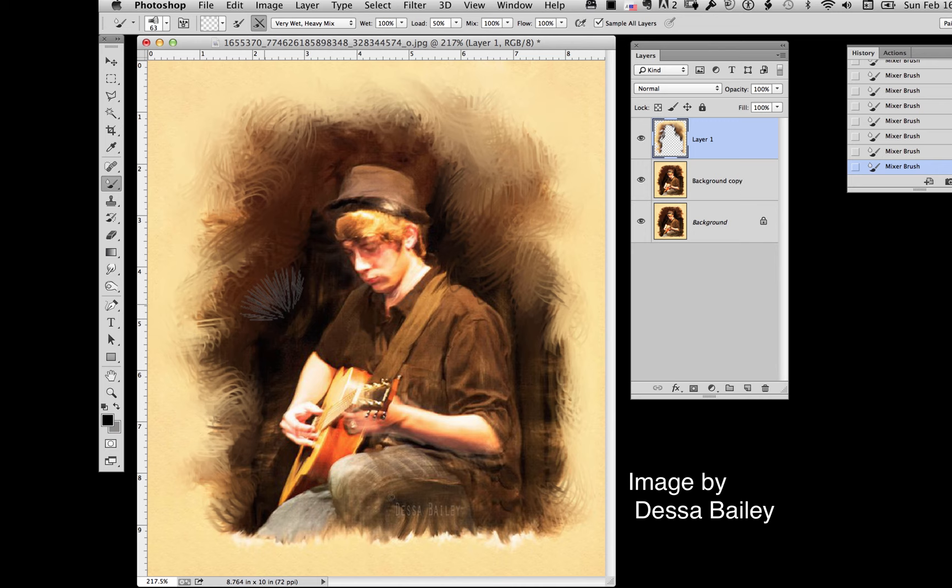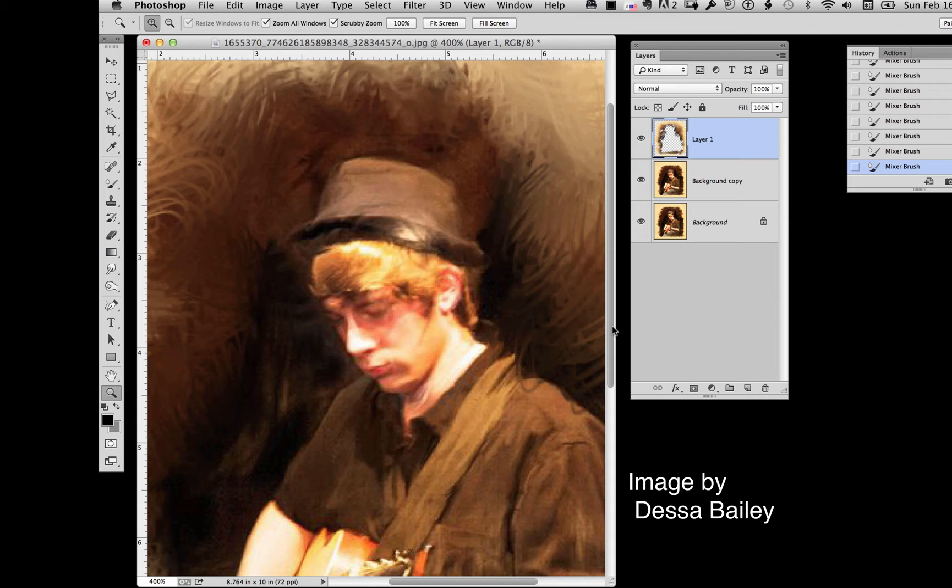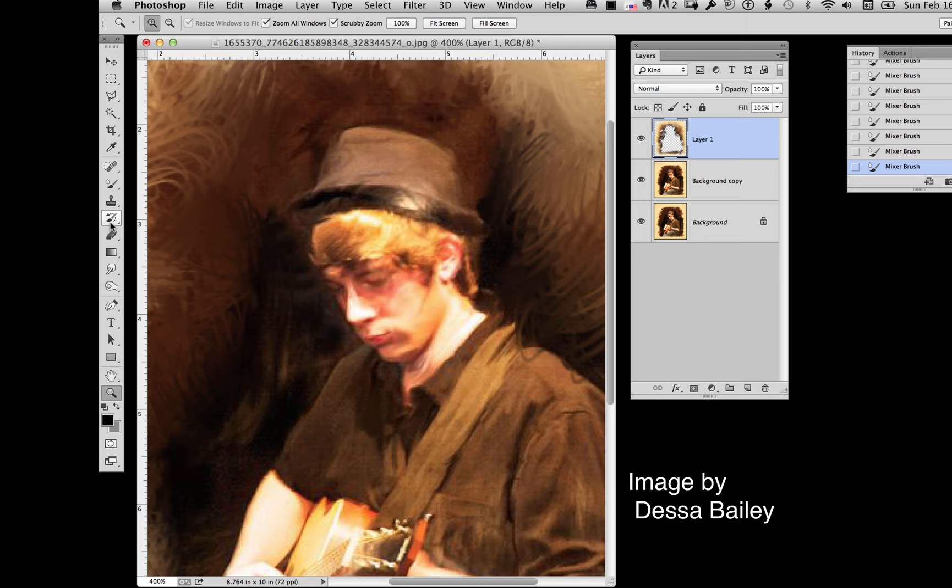It doesn't matter what brush you pick — you can do this with any of them. Whatever brush you pick sort of determines the character of the particular image you're going to work on. Now we've gotten the background broken down. We're going to go in and try to break up all of the solid edges in the image, so I'm going to make my brush smaller and move in so I can see what I'm doing. We want to make this look more like a painting.